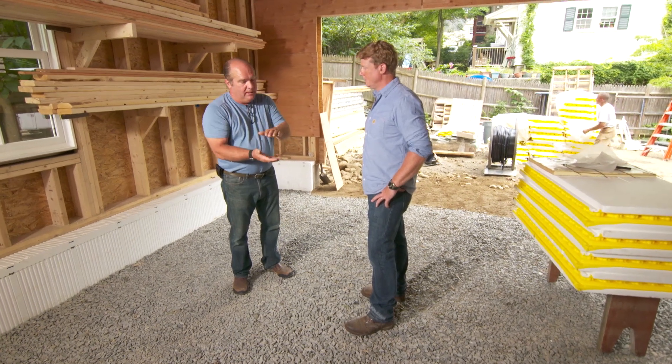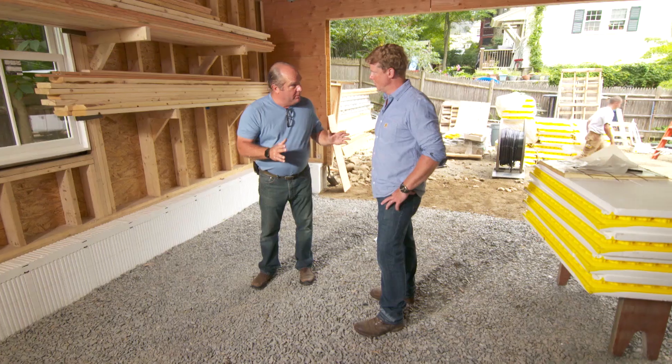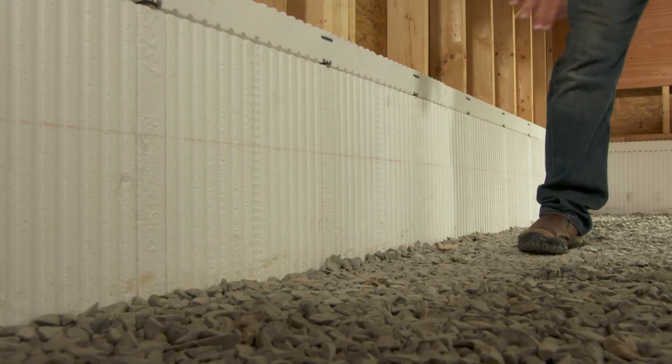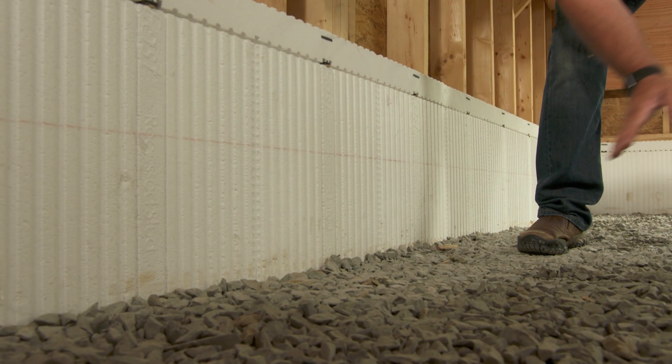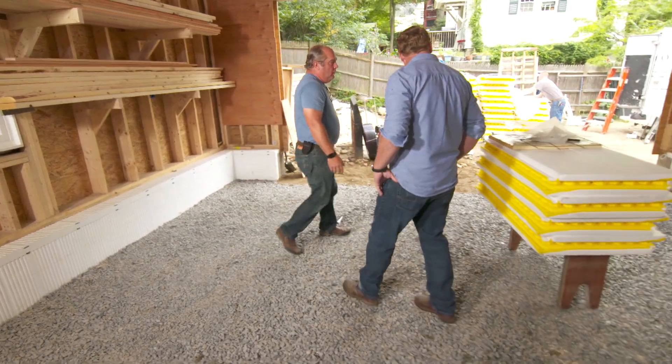It's a perfect candidate for radiant — it just loves it. With concrete, we could put just mild temperature water in there and heat this place perfectly. But we want to keep the heat inside the building. We've got insulation here to eliminate the heat from going this way. We also have to think about it under our feet, because it wouldn't like going right into the ground.